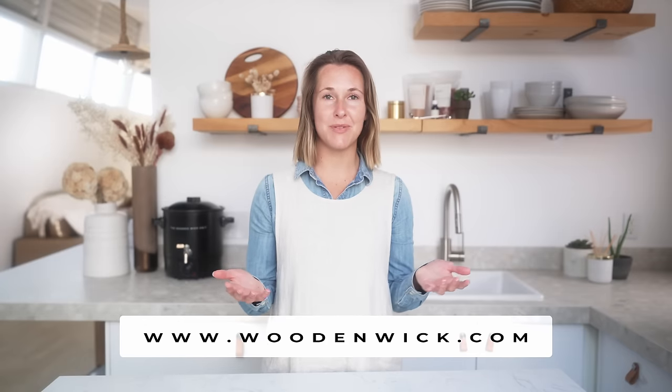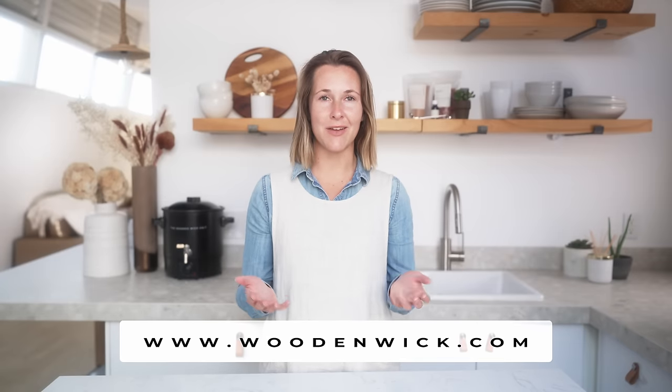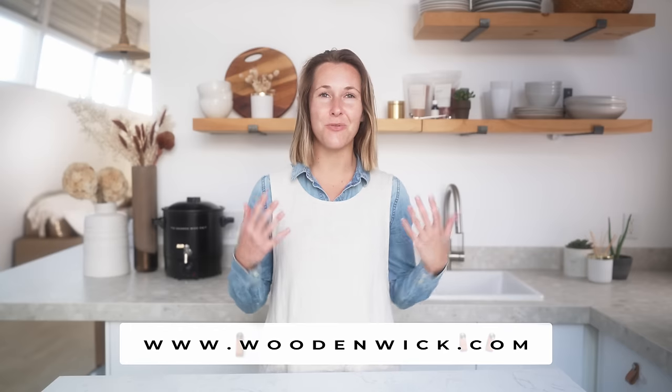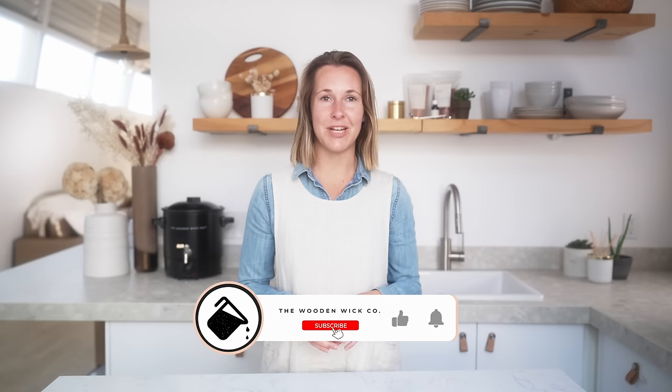Now that you know about all the different types of wooden wicks, be sure to get a wick sample kit or a mini wick kit from woodenwick.com so that you can find the ones that are best for you. Thanks for watching and be sure to subscribe to our channel to stay in the know on all the latest makers tips and tricks. Happy making!